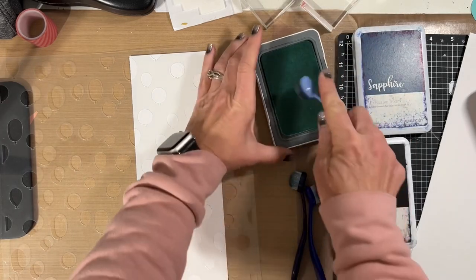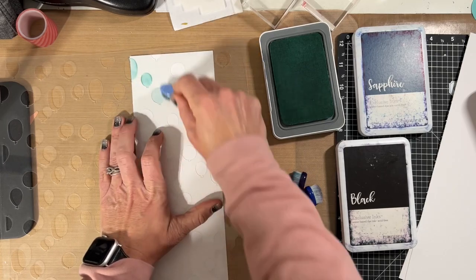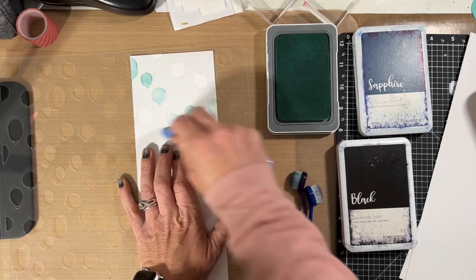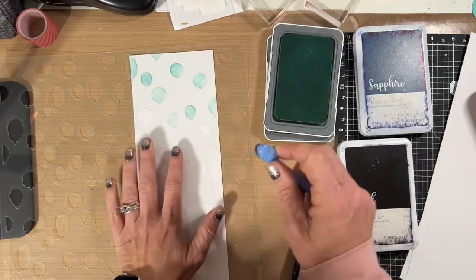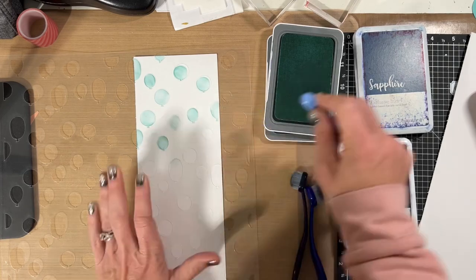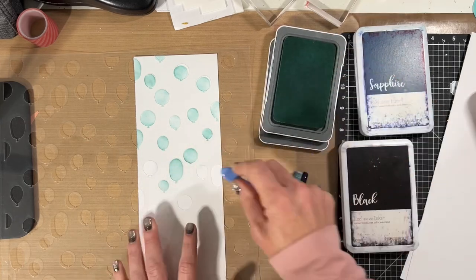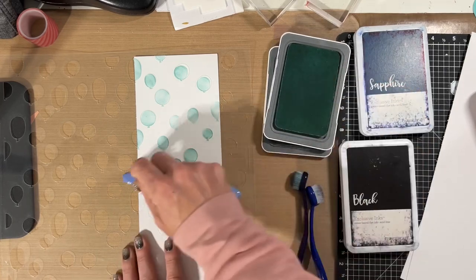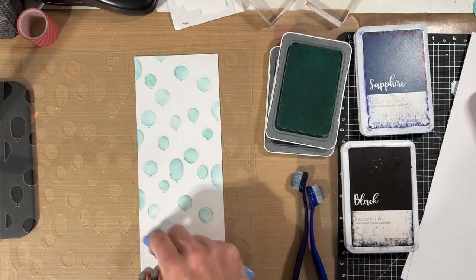I started today with a 4x12 sheet of white daisy cardstock and I lined up the first part of the balloon stencil overlay. I'm using the colors glacier, sapphire, and black on this first set. In small circular motions with my blending brush I'm just adding the glacier color to the balloons, and I'm noticing that some of the balloons are darker, some of them are lighter, and I like the different color variants that is happening here.